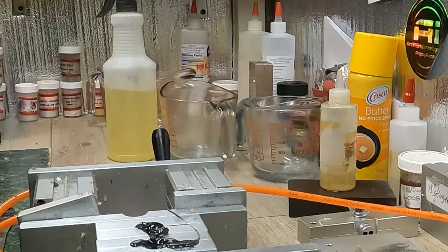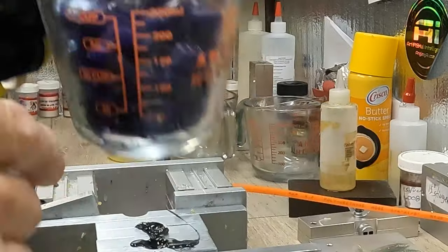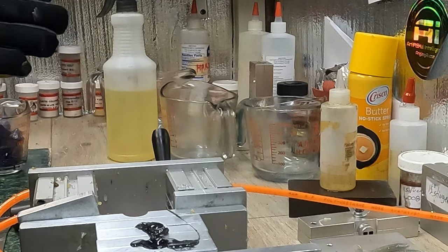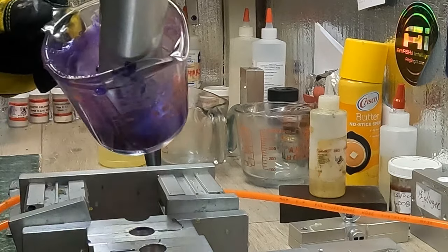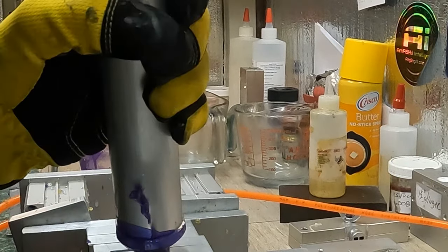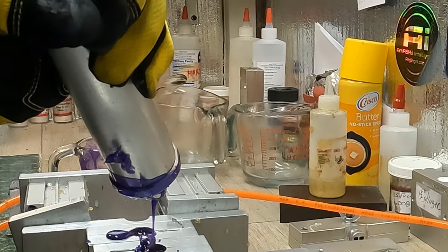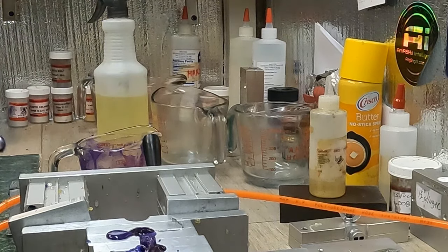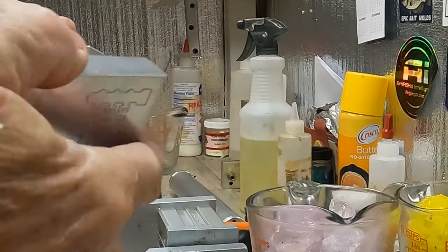Okay guys, I'm shooting tails for the LC shad — I'm gonna shoot some purple tails and I've got black tails. I'm not gonna show you everything but I'm gonna show you one process of making tails. We're gonna shoot these purple tails. The LC shad with a purple tail works really good in clear water to light stained. We'll show you here shortly — we're gonna make a couple colors, odd colors, maybe for stained water.